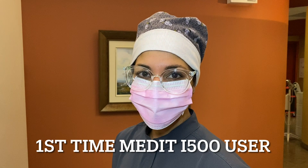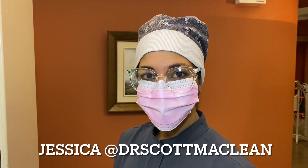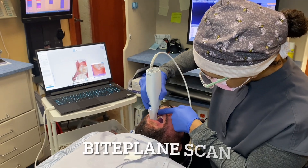Hi there, it's Dr. Scott McLean and this is my lead dental assistant Jessica. She's about to try the Medit i500 for the first time. She has had scanning experience but no training on the Medit i500 at all. So let's check in on her and see how she's doing.